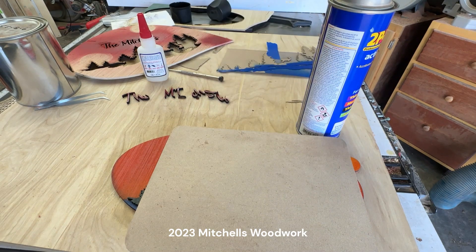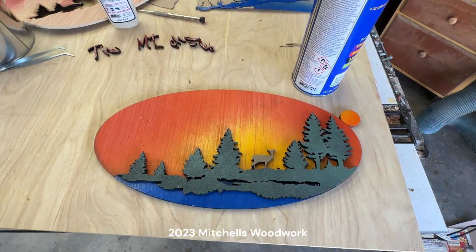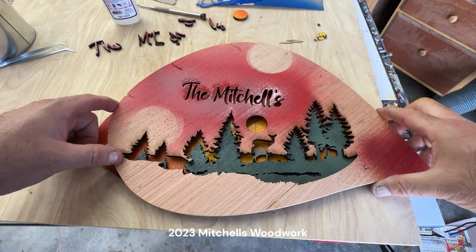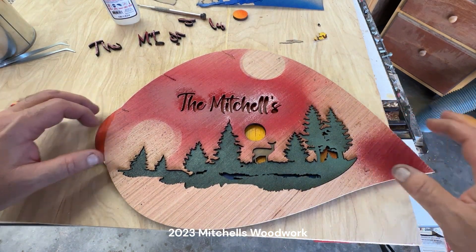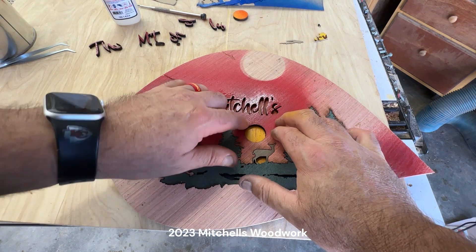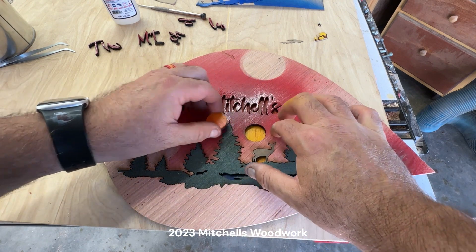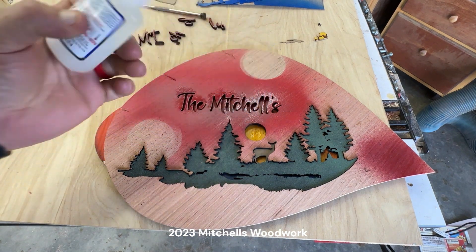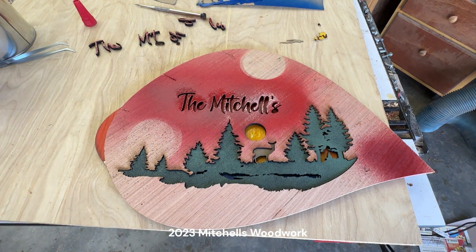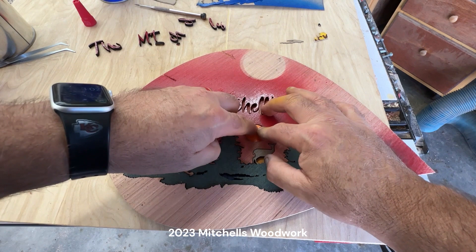Alright, it's been about 15 minutes. That ought to be very well secured. Now the tricky part. Oh wow, it wasn't near as bad as I thought it was going to be — right in there. The sun would be the obvious, easiest one to do, so I'll do that one first. Let me get my glue ready. Put a little in there. Now I'm going to hit the back of the sun with the accelerator. Boom.